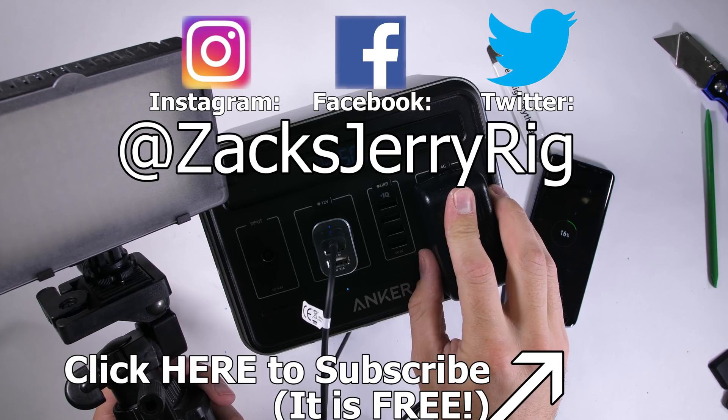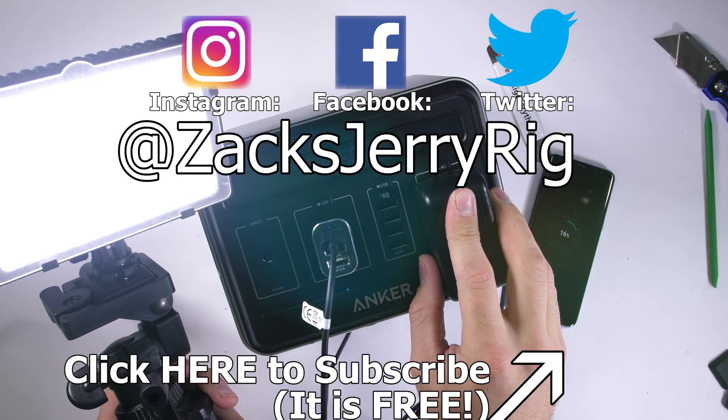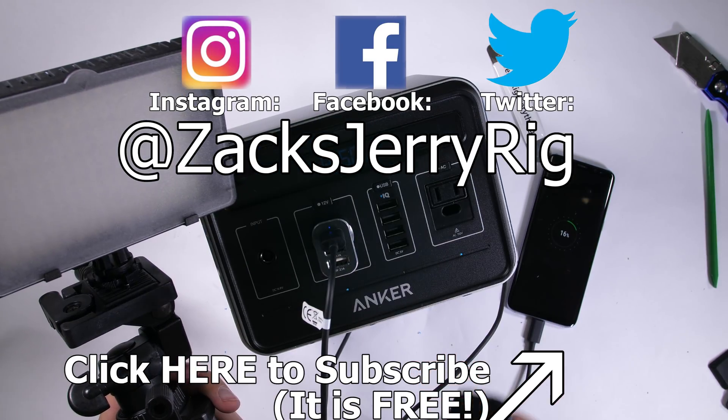Like always, I'll have everything you need for the giveaway and the Powerhouse linked down in the video description. Thanks a ton for watching. I'll see you around.